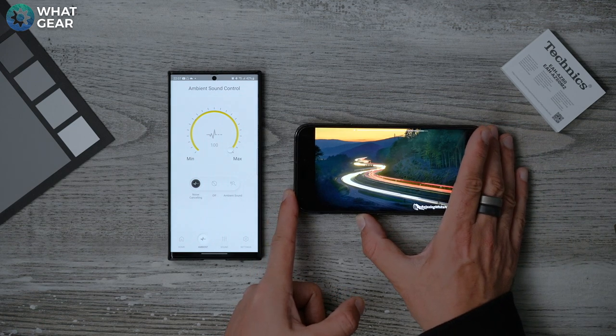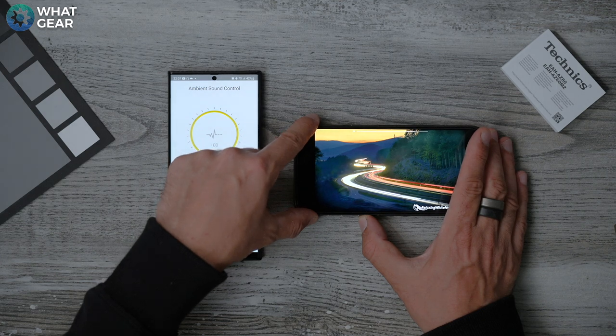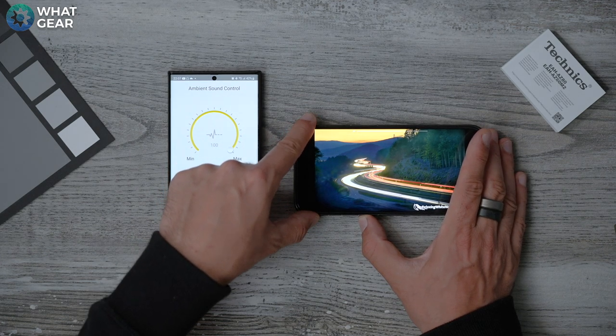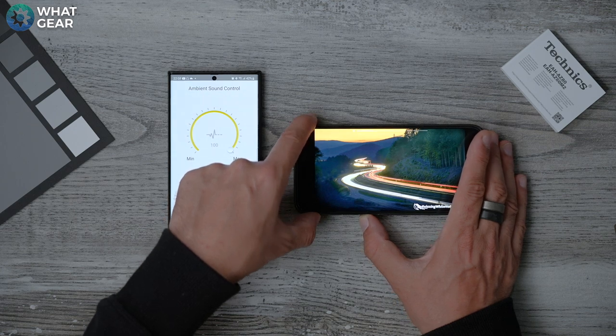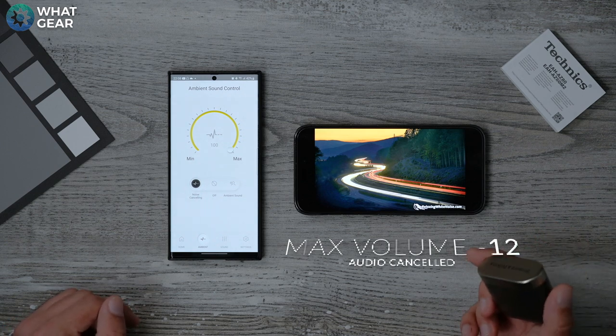Counting clicks down from 100% volume — at 12 clicks down I can no longer hear the road noise at all. Now let's see how the Bowers and Wilkins PI7s compare.